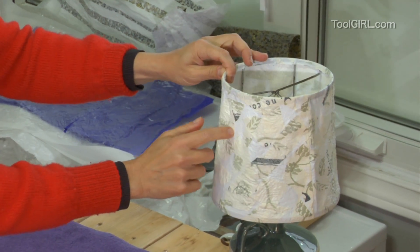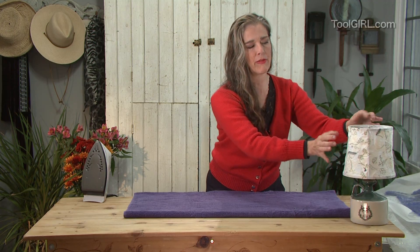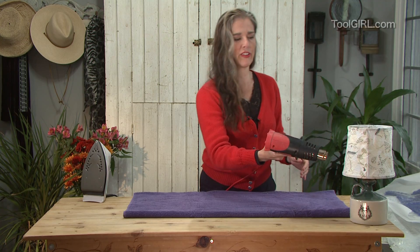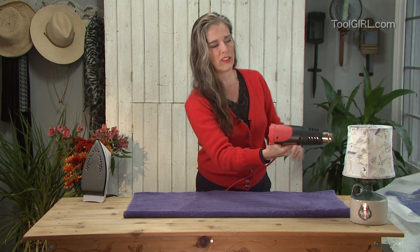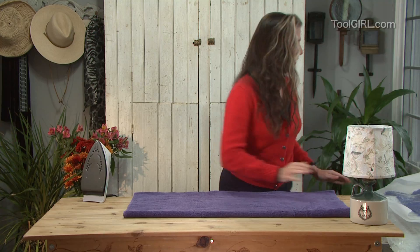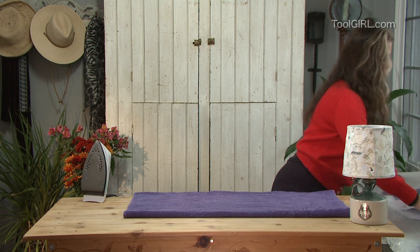This is a lampshade and it's very, very tough once you get it on the frame. And then if it's still puckery, you just hit it with a hairdryer or heat gun and it sucks it tight again so that it's not all puckery. It's really fun — you can see it's tightening up there.